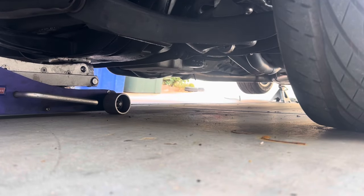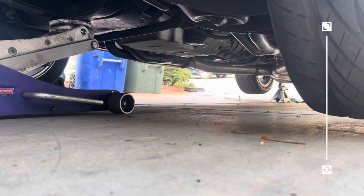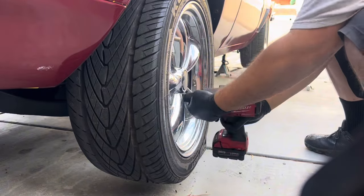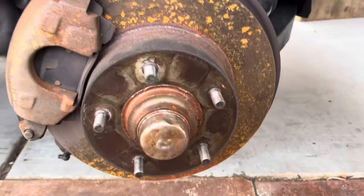Make sure you guys are using chocks for the rear tires so the car doesn't roll back. We have the rear end on jack stands so we should be good to go. Next we put the front end on jack stands and then we pull the wheels off. If you guys do a lot of car work and don't have a half-inch impact gun, I definitely recommend the Milwaukee one.